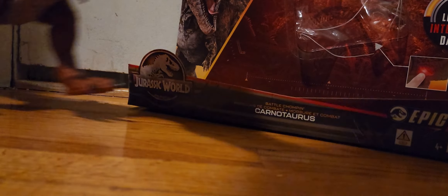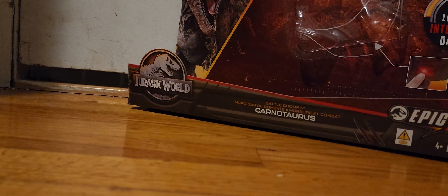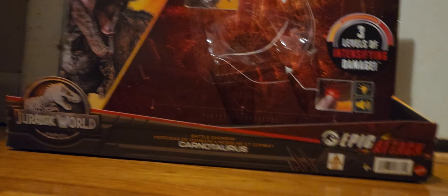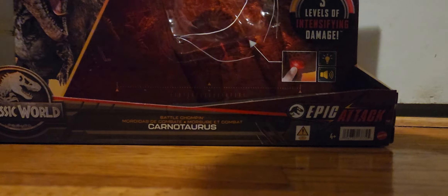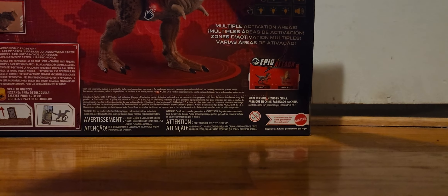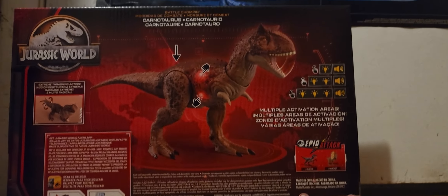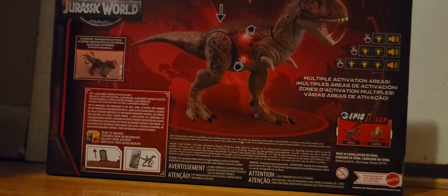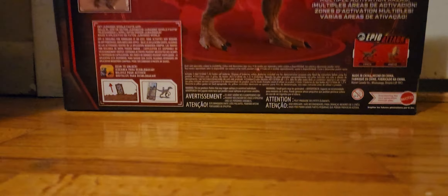Sorry about all the noise — I have no control over any of that. Let's take a look at the box. The box has the red Carnotaurus on it. I really wish this was a demon Carnotaurus; it would have made this so much cooler. The back of the box is really cool, eerie, and reddish. I don't know how those three lights work — I'll let you guys tell me in the comments.